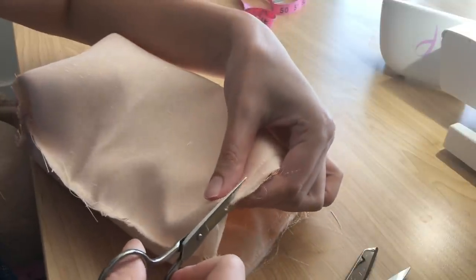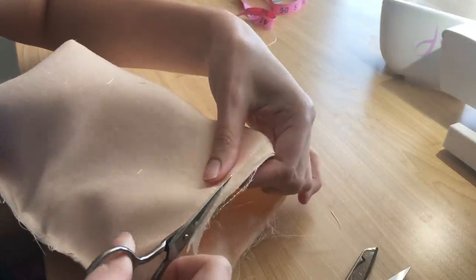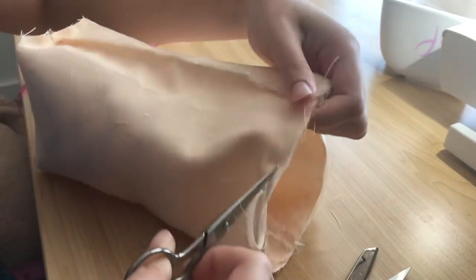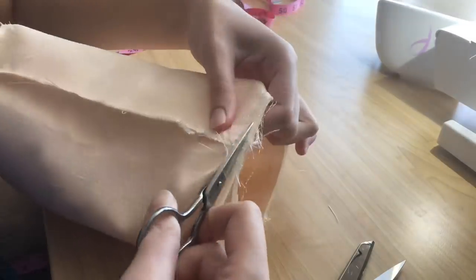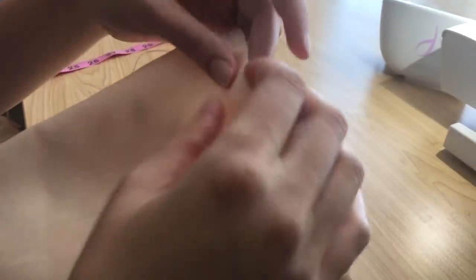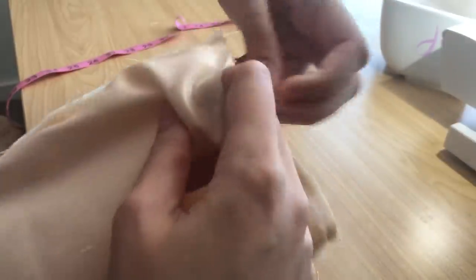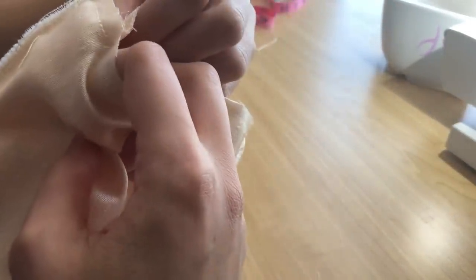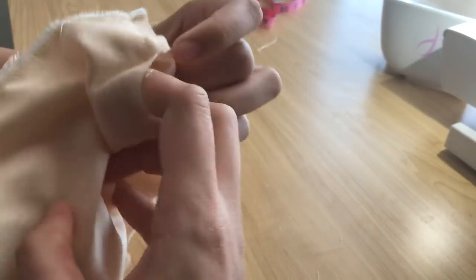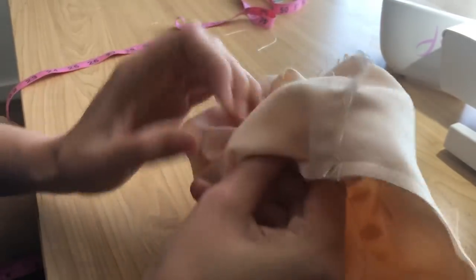I then trimmed down the seam allowance. Now that the seam allowance has been trimmed, I can go back to that small opening I left earlier and turn the bag right side out — it's a little bit of a struggle but it's manageable.